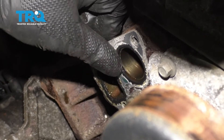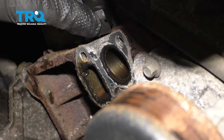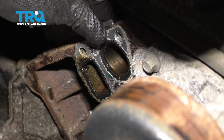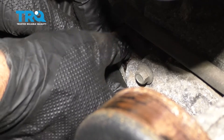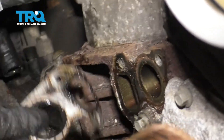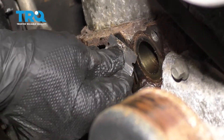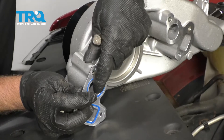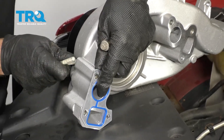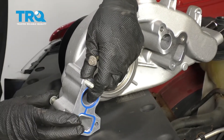Now you want to take the old gaskets off. Use a razor blade or a scraper to get behind them — you always want to replace these whenever you take the water pump off. Just clean up this area with a scraper or razor blade and do the same to the other side. Take the new gaskets and line them up on the backside of the water pump. You can take two of the bolts and those two bolts should hold the gasket in place.